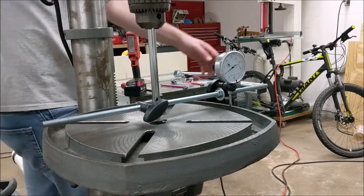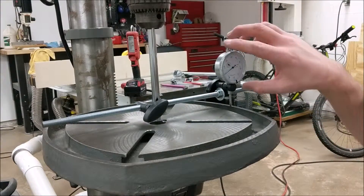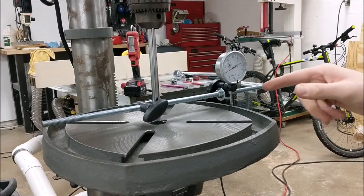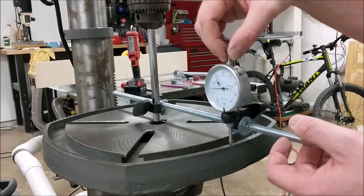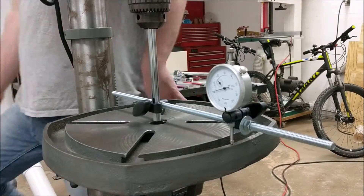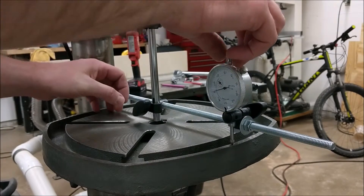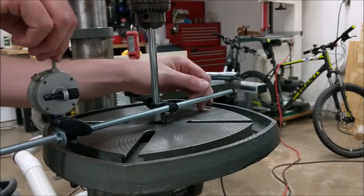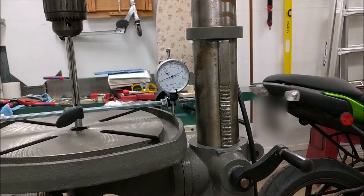Here are the final results of our table squareness adjustment. The right-hand side is zeroed. The front is coming in at one thousandths of an inch. The left-hand side is coming in at two thousandths of an inch. The rear is coming in at one thousandths of an inch. So all four sides are within two thousandths of an inch — that is golden.